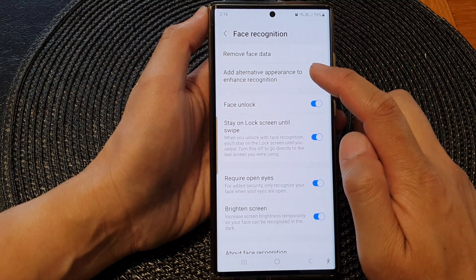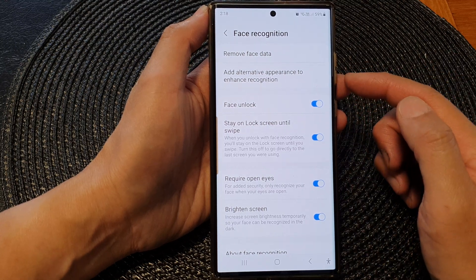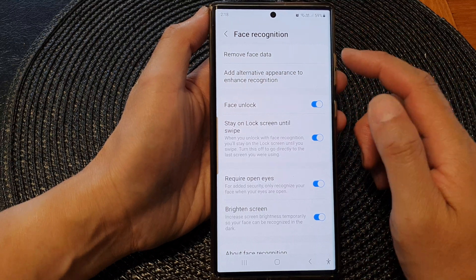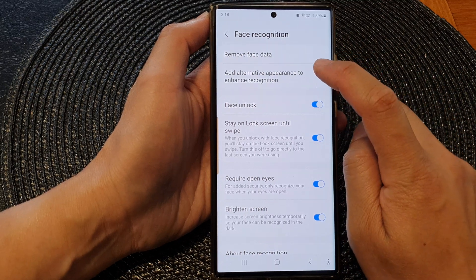Next, tap on 'Add Alternative Appearance' to enhance recognition. This feature is quite useful — for example, if you want to add your partner or a second person to use your device with face recognition. So I'm going to tap on 'Add Alternative Appearance'.